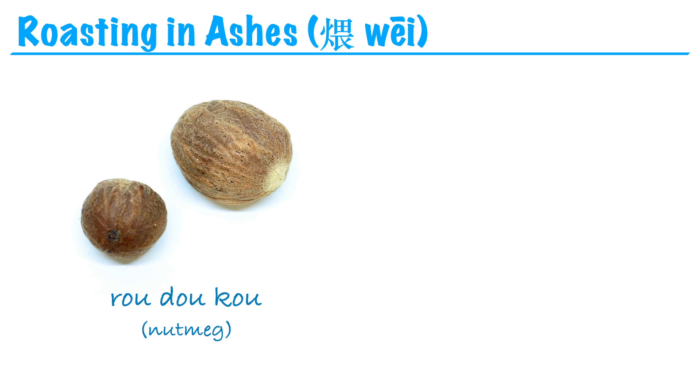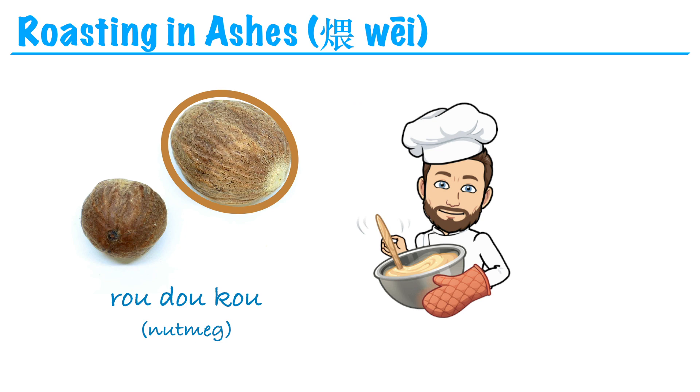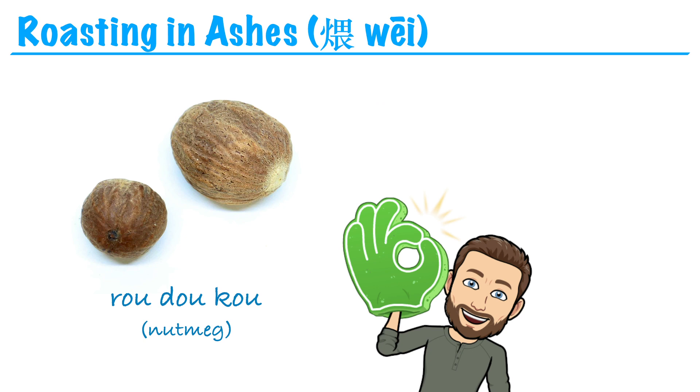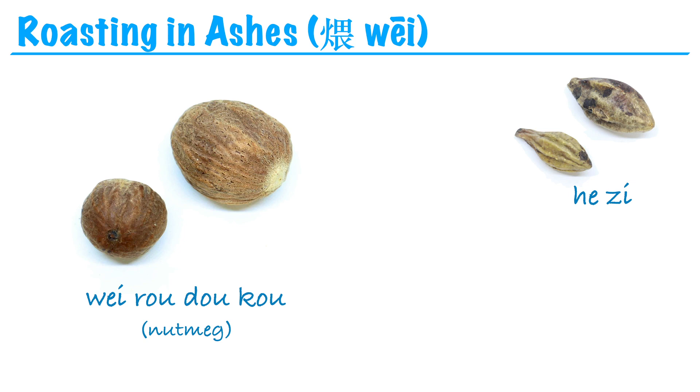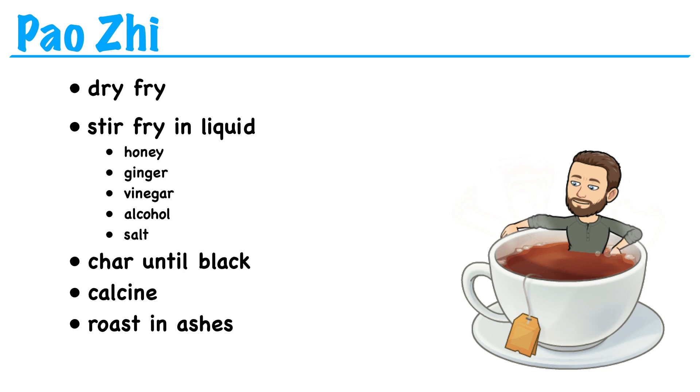The last one is called wei, or roasting in ashes. I can only think of two or three herbs prepared this way, but one we learn is rou dou kou, which is nutmeg. In its unprepared form, rou dou kou has oils that can easily upset the stomach and cause diarrhea. So you make a dough or paste out of white flour, coat the seed in that paste, then bake the flour-covered seeds until the outside turns black. This process draws out those irritating oils into the paste, so you can peel off the shell and discard it — and now the nutmeg is safe to use. This is called wei rou dou kou. A similar process is used with ba dou, which is a very toxic herb — they use absorbent paper to draw out the oils, and that's called ba dou shuang, or defatted ba dou.